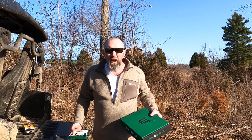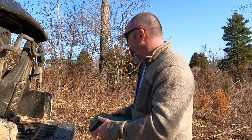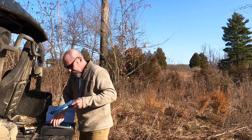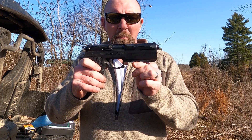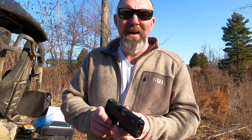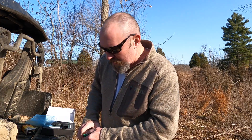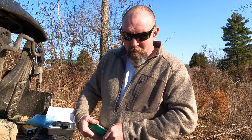It's another day in America. But I got a treat today — look at this. This, my friends, is the FK Brno 75. I wasn't going to shoot it, keep it all fresh and pretty in the box, but that's no fun. And this ammo is expensive.